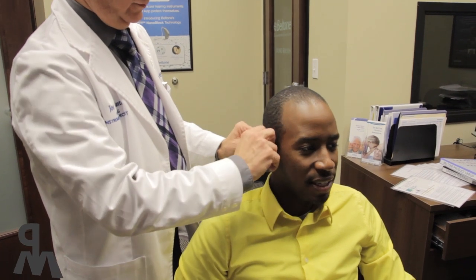When you get them remolded, they're going to fit in your ear perfectly. I would recommend that when you get your molding done, you open your mouth and do that motion if you're a singer.